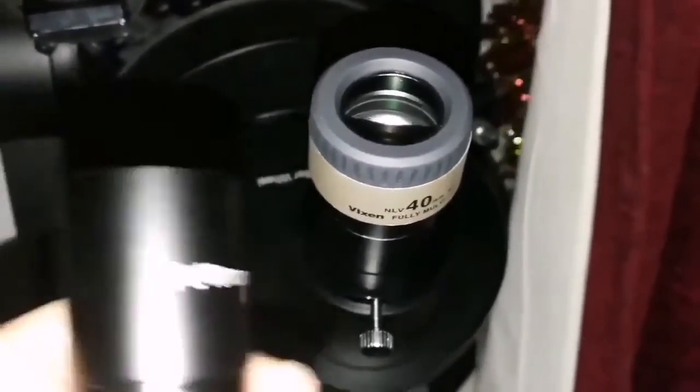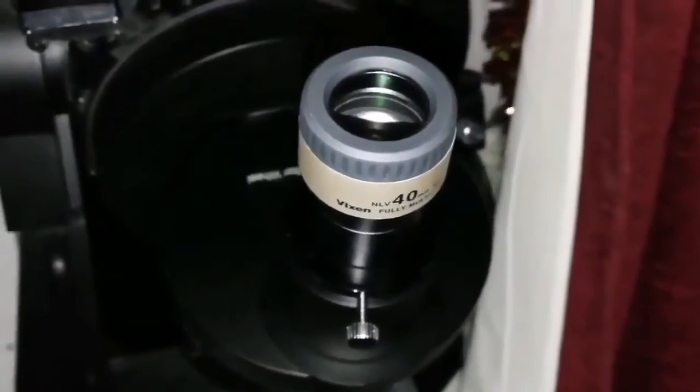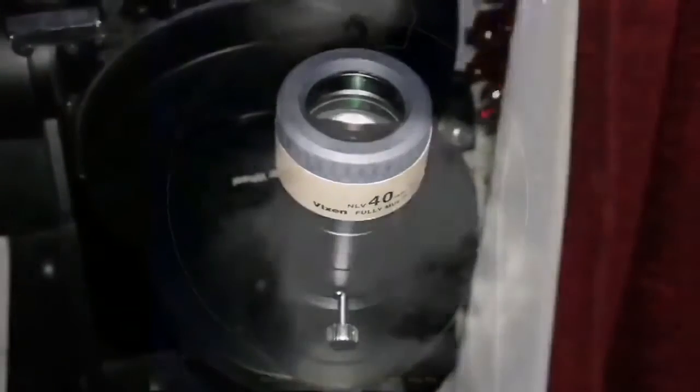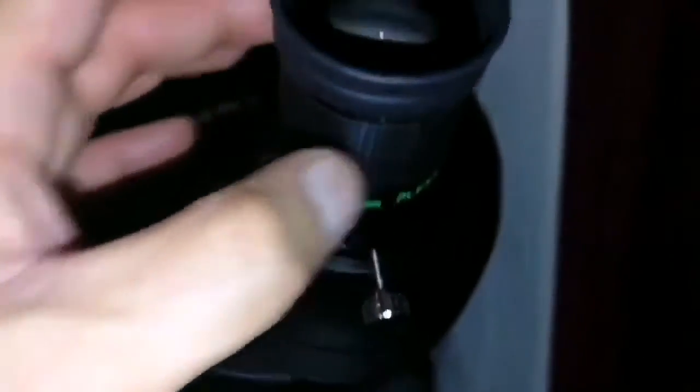Stars remain pinpoint with this one. Now I'm going to use the Wixen 40 millimeter just to see how it is. Now I'm looking through the Teleview 40 millimeter Plus hole.